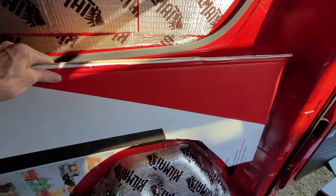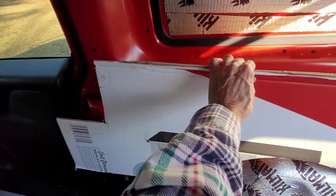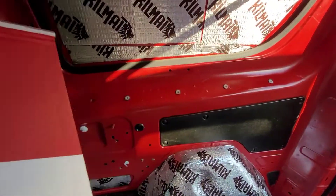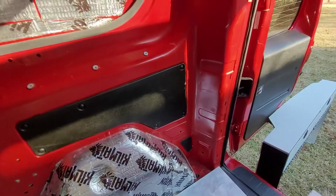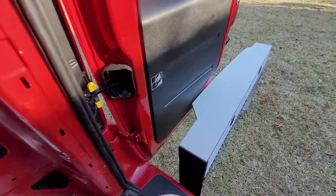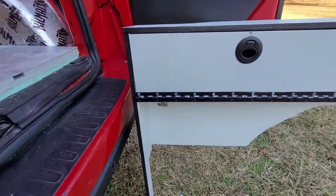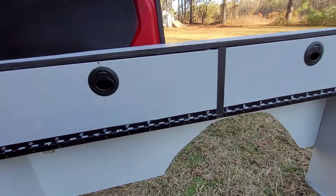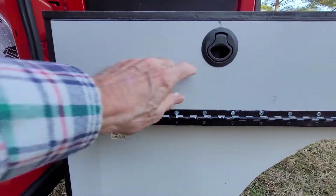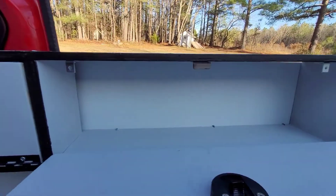I trimmed and cut and measured and trimmed and cut some more and eventually came up with something to go on the back. So here is the end result — this is what the cabinet looks like — and there's the template that goes along the back that would hold everything. I can place it against the wall.